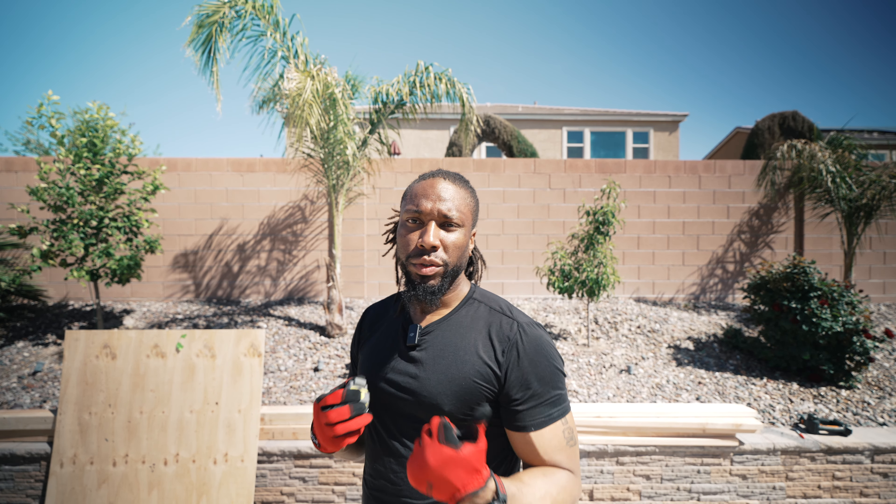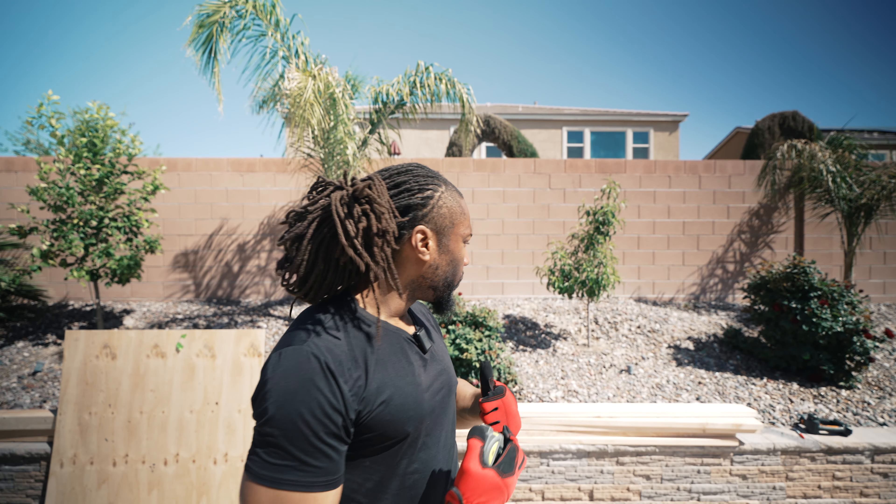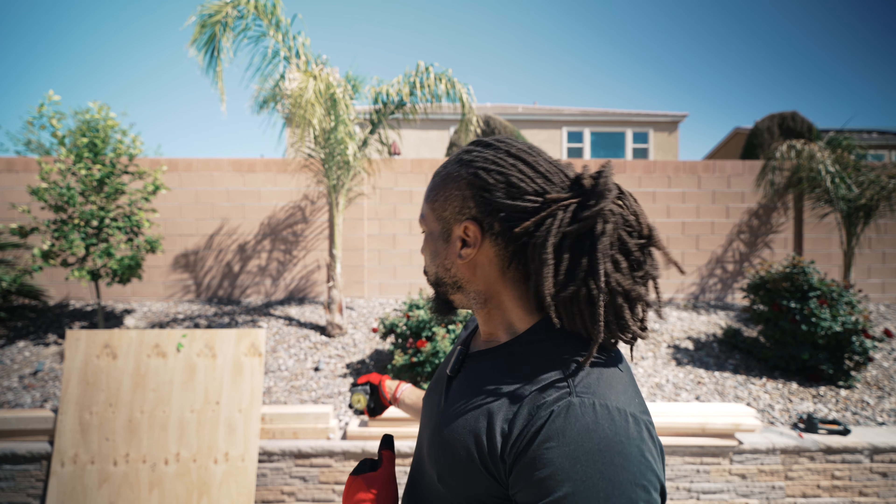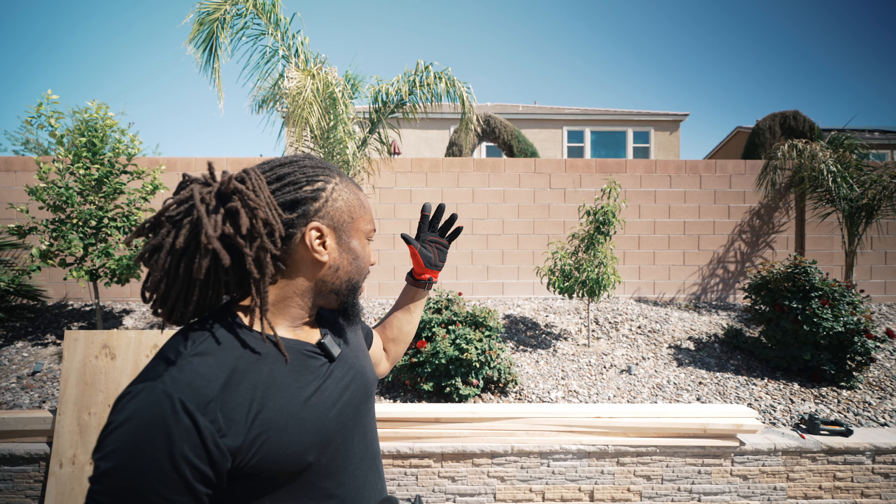So I got my materials in today. I started off at Home Depot — I got five four-by-twos and two four-by-fours, everything is eight feet. What I'm going to do is take my four-by-fours, which are eight feet, and cut those in half so I get four legs.